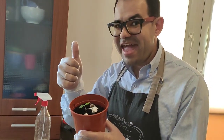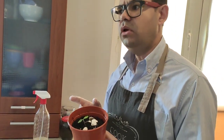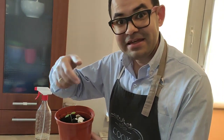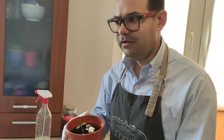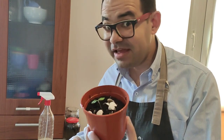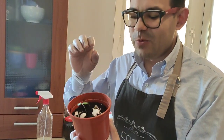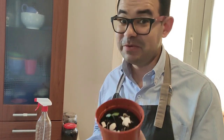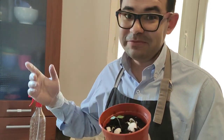Of course we have to spritz water again tomorrow, right? It's easy to understand — it's like love. We give love to the people around us not just one day and never again; we give our love every day, a little bit. And if we do that, this plant is always going to grow. Remember: give love every day, a little bit, to the ones around. See you next time!